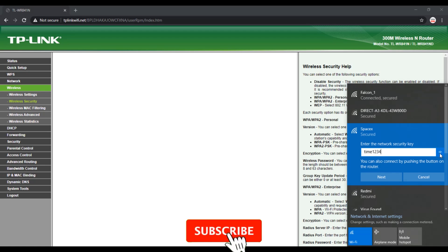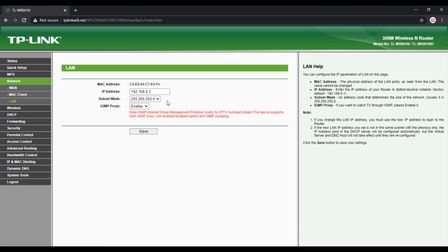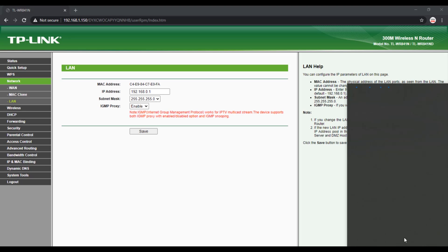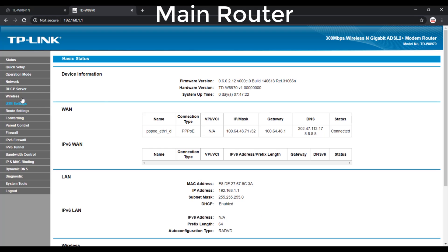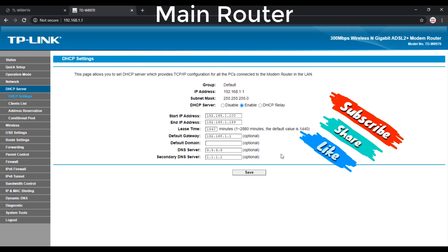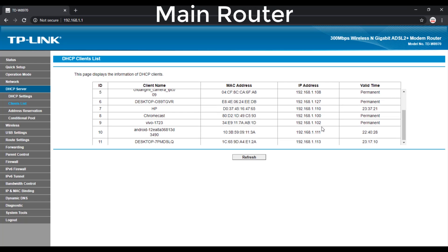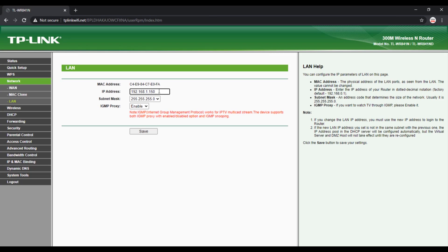Now go to Network, select LAN, and change the default LAN IP address. Remember, the extender router IP address must be in the same subnet as your main Wi-Fi network. Log in to your home Wi-Fi router, go to DHCP server settings, and note down the start and end IP address range. You must apply an IP address from this range that is unique and not used by any device. You can check which IP address is free under the DHCP client list. Here I am using 192.168.1.150, which is not used by any device. Set the extender router LAN IP address to 192.168.1.150 and save the settings, then reboot the router.